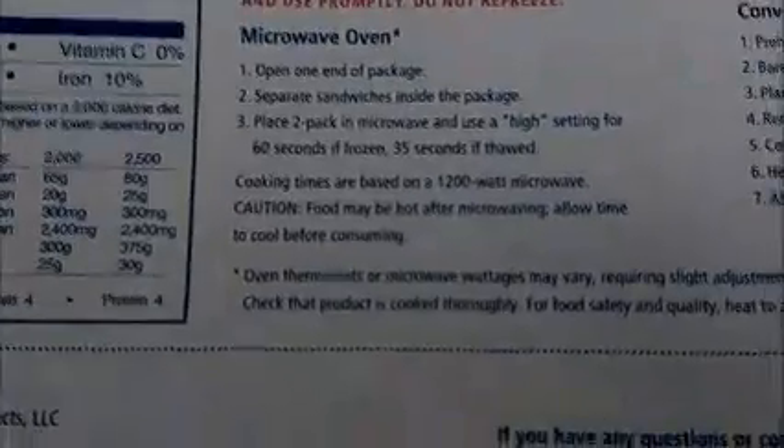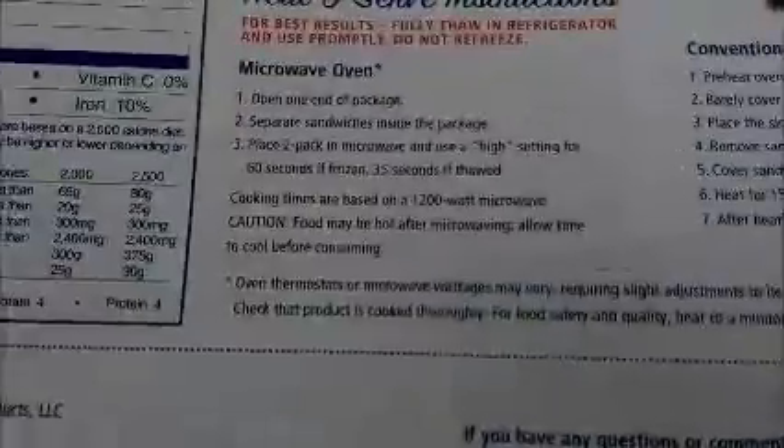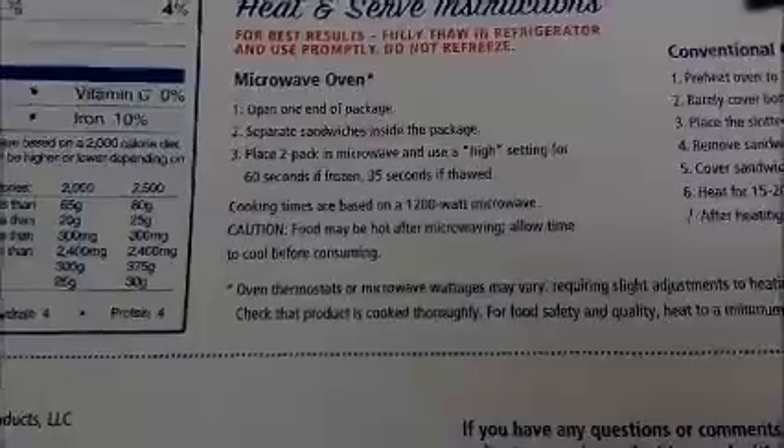Typically after a fire you want to put water on to put it out, but we didn't have to. So now I've put one of these in the microwave. It's saying put this into the microwave for 60 seconds, otherwise known as a minute.